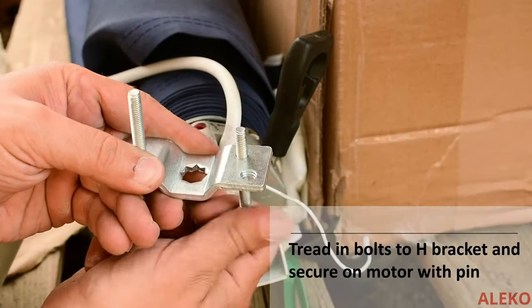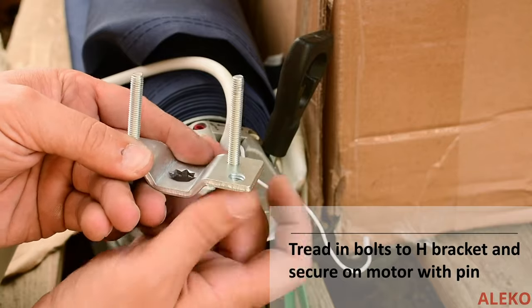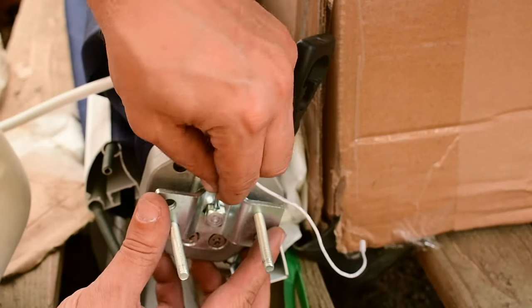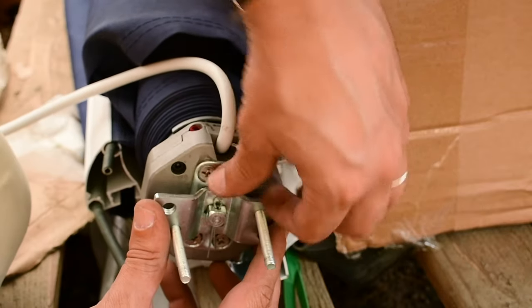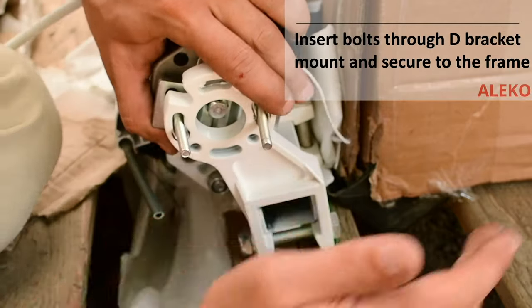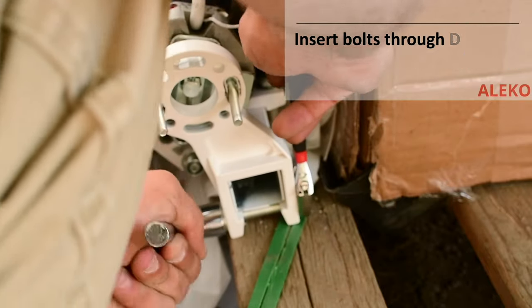Thread the bolts through the H brackets and secure to the end of the motor using the pin. Insert the bolts through the D brackets and mount the D brackets to the awning frame, then secure all bolts with washers and nuts.